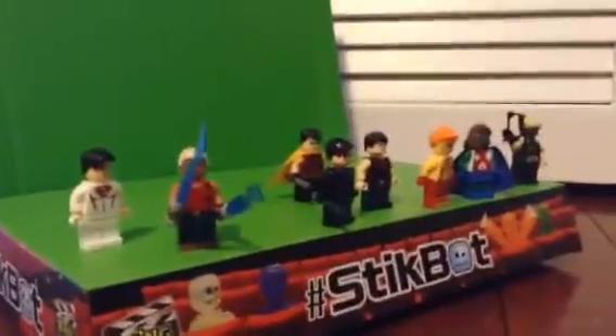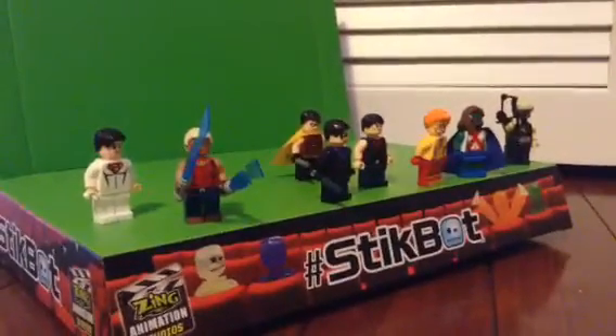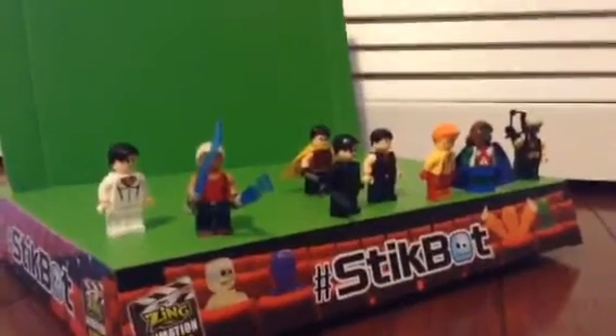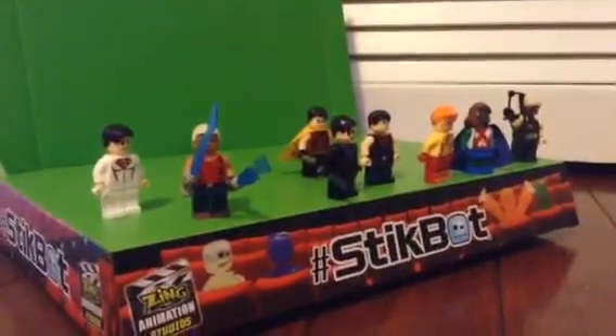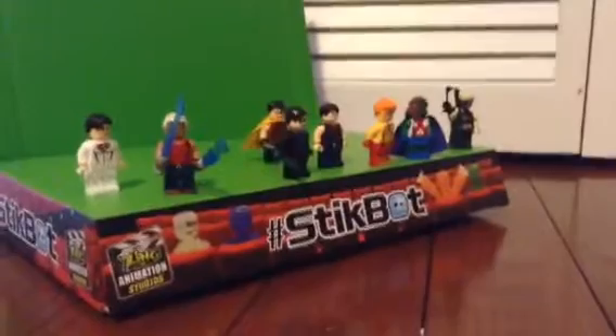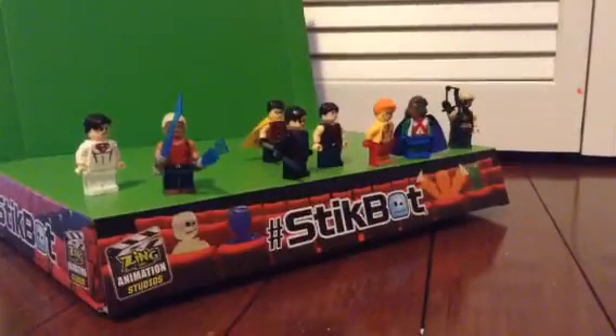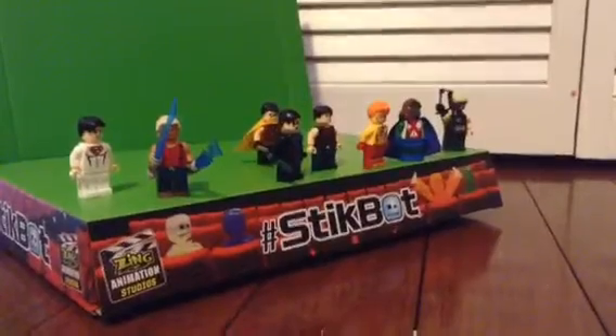These minifigures are worth $8 on eBay. I got them — it took a long time. I ordered these since like February, and I got them today. These are pretty good minifigures, though some of them I wasn't a huge fan of. My favorite one out of all of them, I have to say, is this Robin.